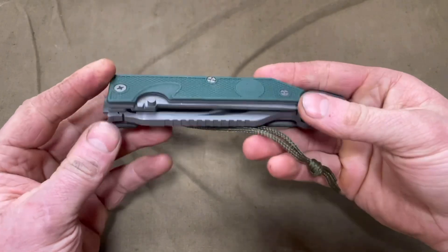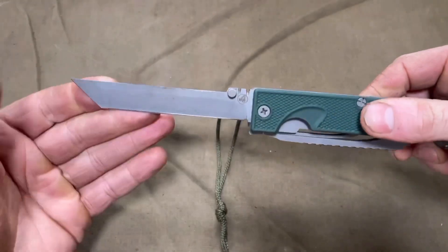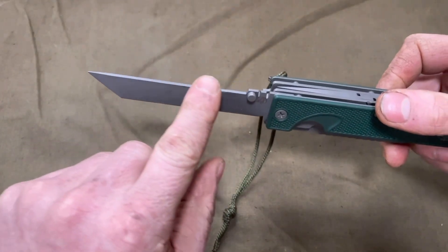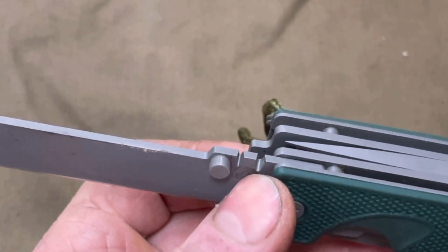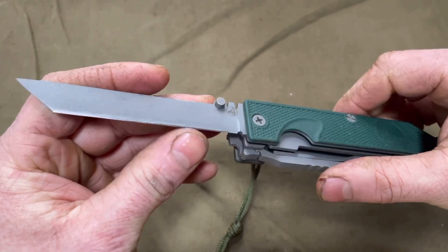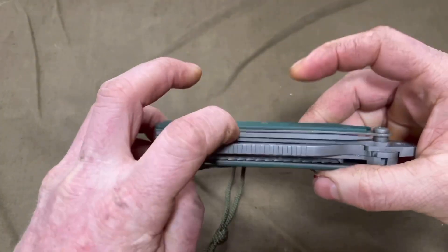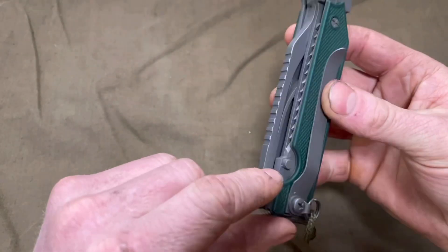On the opposite side of the tool, first up we have a utility blade. It locks in place, it's got a straight edge with a chisel tip and a 90-degree spine. There are two grooves for stripping wire, and this will take a very sharp hair-shaving edge. The blade locks in place with a spring-loaded tab — you just compress it down and it closes back up.